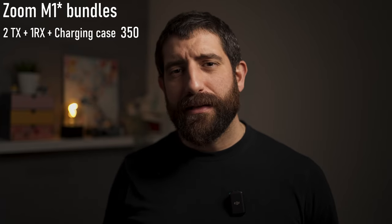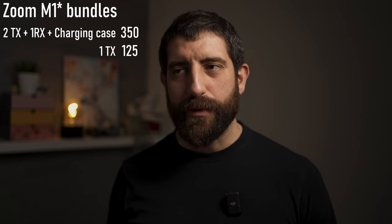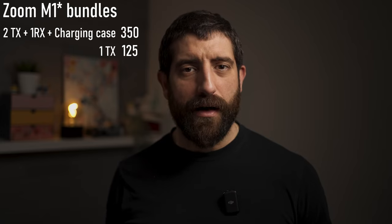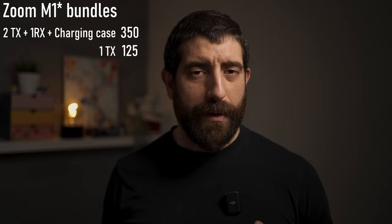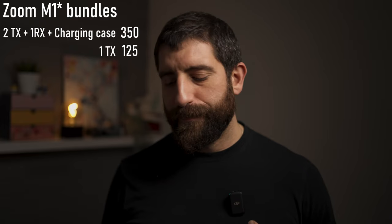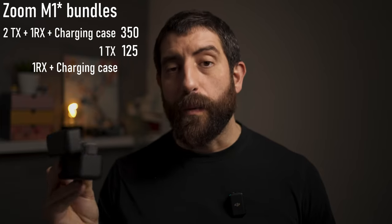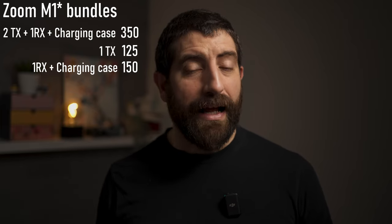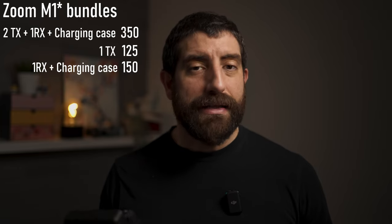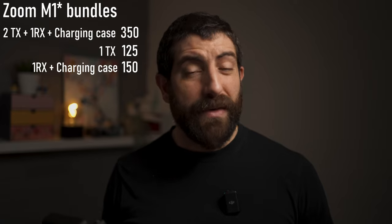What if we want the single elements? This one alone would be $125, so about €140, which puts it in a price category on its own. For people like me who are mostly going to be using just one of them without the receiver, this would be a great option at a great price. We also need to offer the possibility to buy the charging case with the receiver, and that would be $150. The point is that if you buy the three things separately it costs a little more, so the full combo price is kind of attractive.